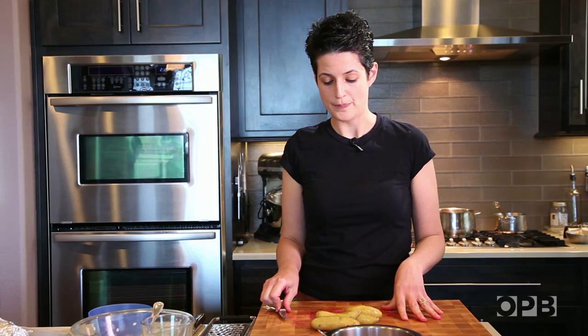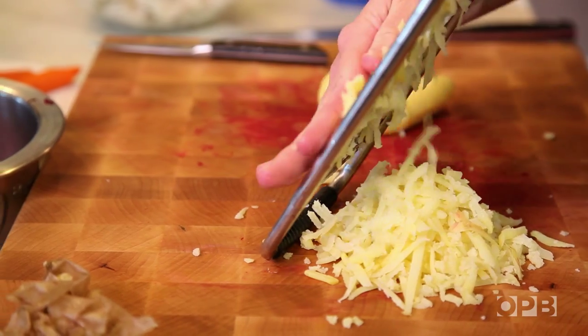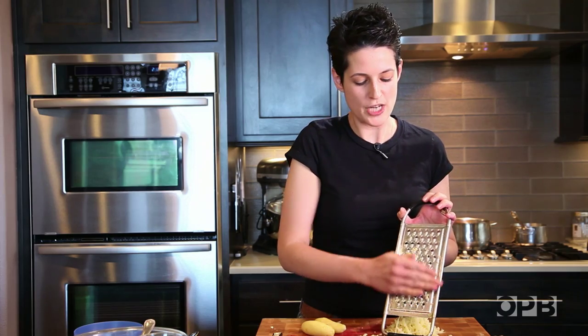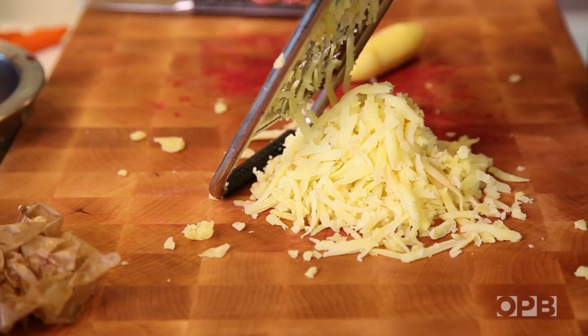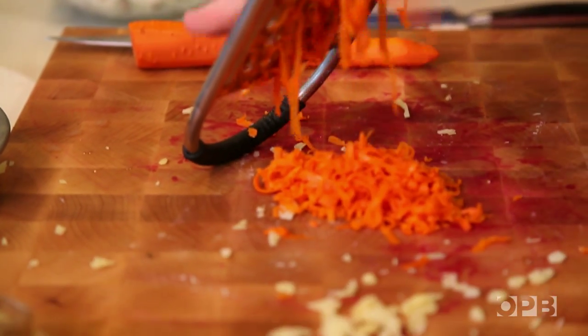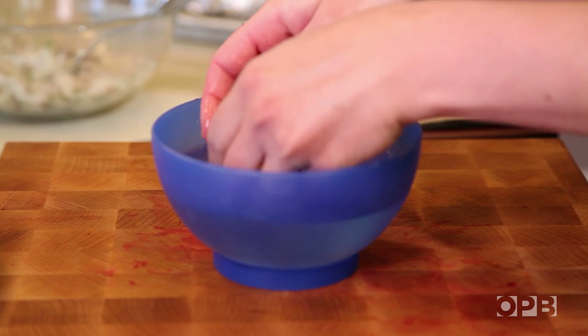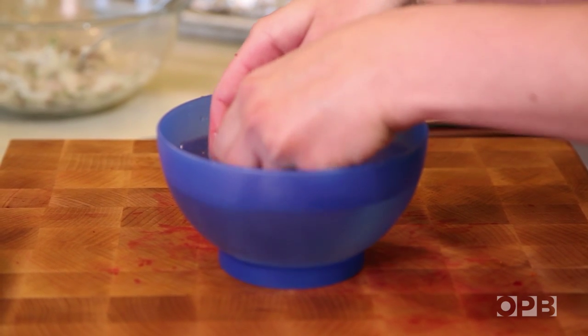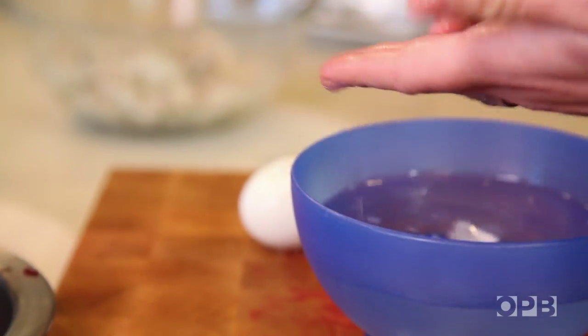Now that all the veggies are done, we're going to start processing those. The waxy potatoes do keep their shape a little bit better, which is another reason to use that over a russet — though that is not essential. The hard-boiled egg now needs to be peeled and the yolks and whites separated. I like peeling eggs under water; if you have a bowl of water handy, it's a good way to go — it just makes the friction a little lessened.